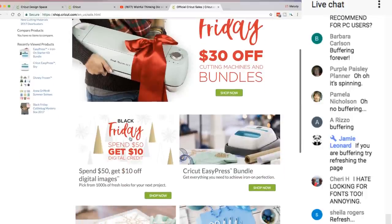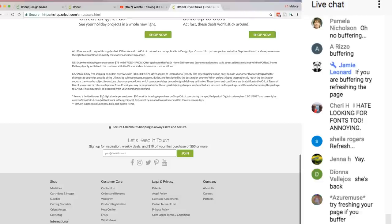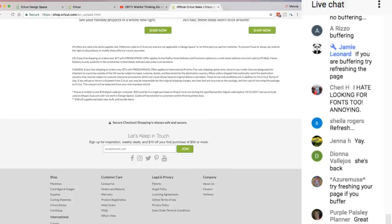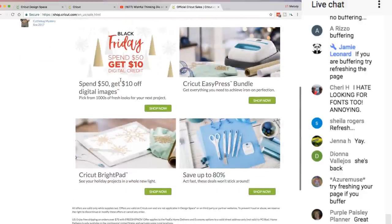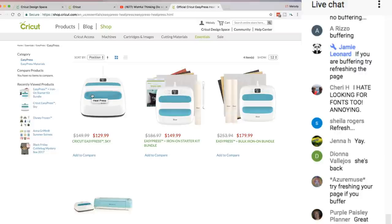When you spend $50 you get $10 in free digital credit — it's $10 digital code per customer, so it's only one per customer. $50 must be spent on one single purchase and the digital code expires at the end of next month. It can only be used at shopcricket.com — you will be emailed it within three business days. The Easy Press is on sale for $1.29, but if you have Access and Circle membership it's even lower. Use 'FREESHIPNOV' as one word for free shipping.